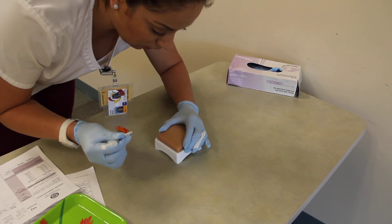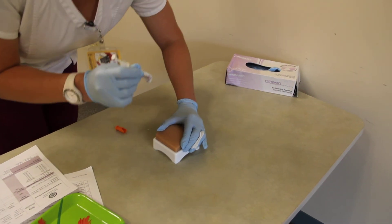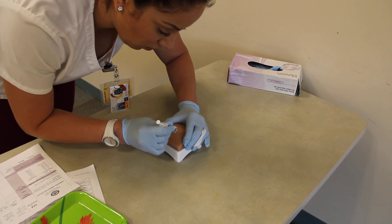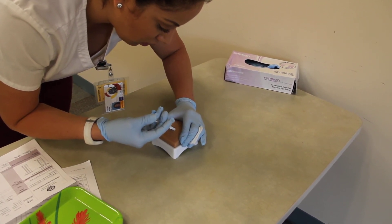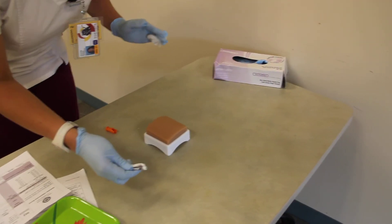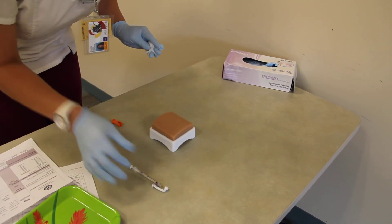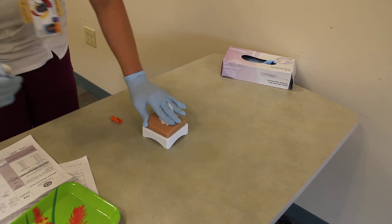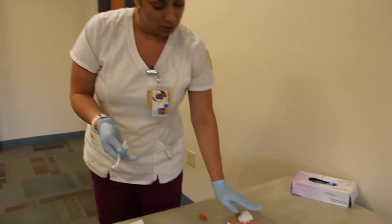I'm going to go ahead and pinch the skin I already cleaned. I'm going to go at a 45-degree angle. Okay, Mrs. Smith, on the count of three — one, two, three — and I'm going to pull it out, let go, and do my safety one-hand technique, not with two hands. I don't want to drop it on the patient. I'll put the gauze on there for a few seconds.